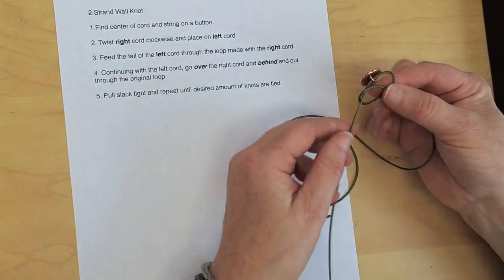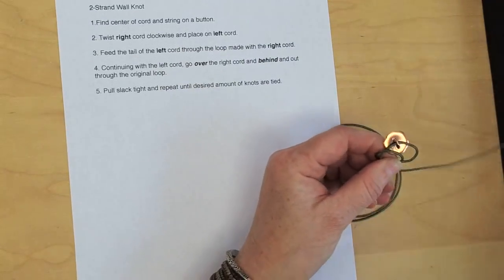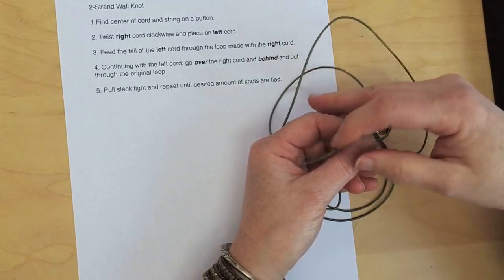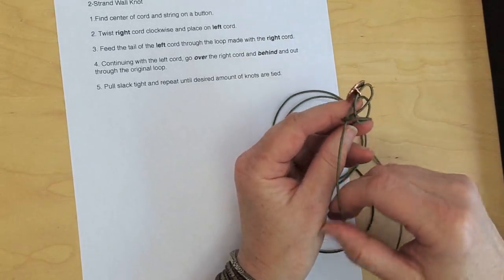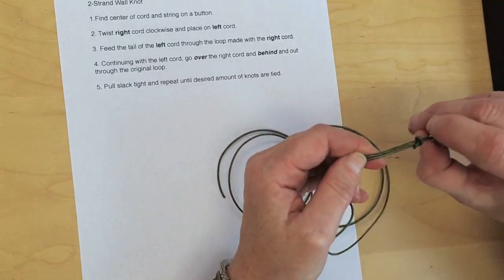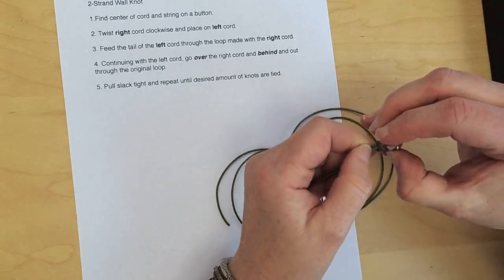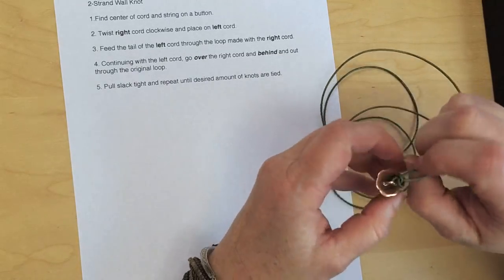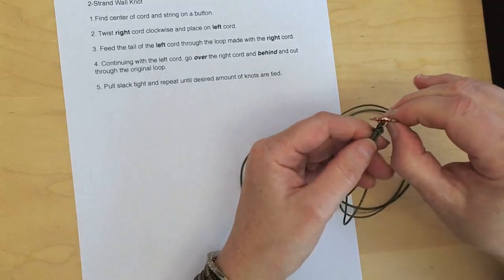Continuing with the left cord — step four — go over the right cord, behind all of this, and out through the original loop. Keep that cord in the back. Now we've tied our knot. We just need to pull the slack up. With every knotting technique the first knot is always the hardest, but you're going to bring it up and tighten everything. There's my first knot tied — let's do it again.